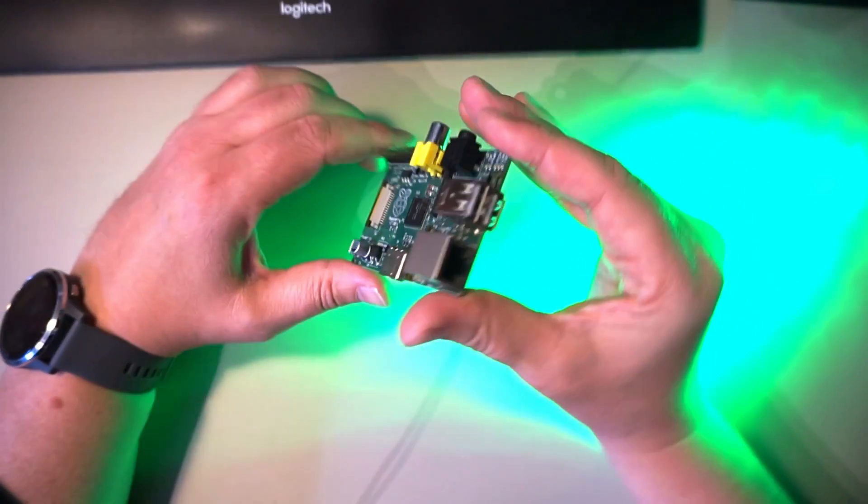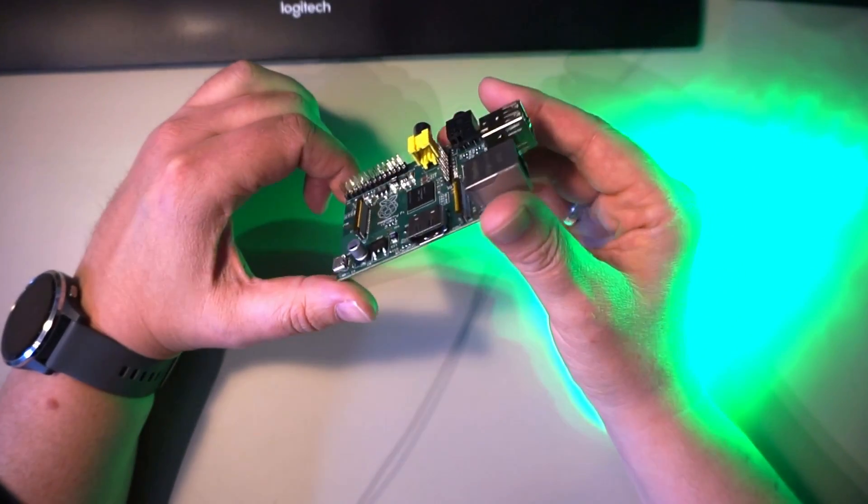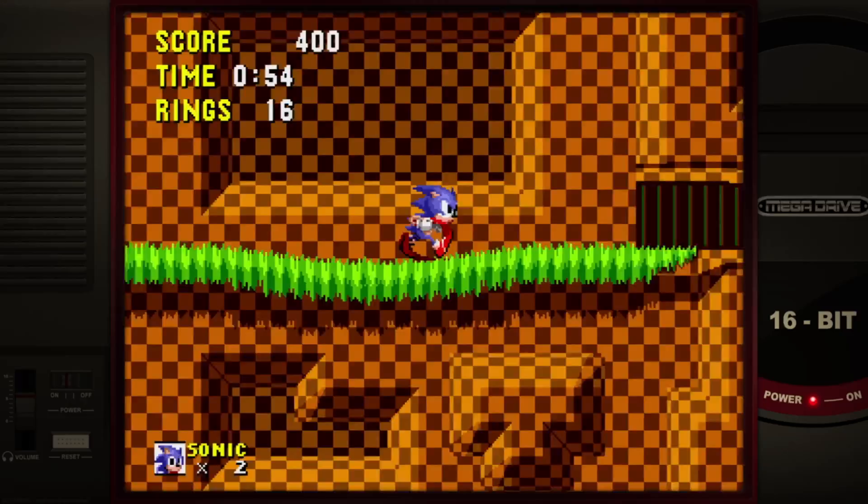The first generation Raspberry Pi. Can we use it to play some retro games? Short answer: yes!